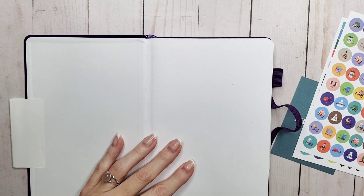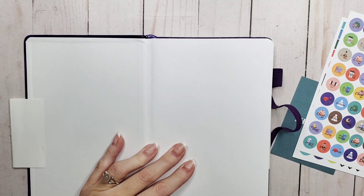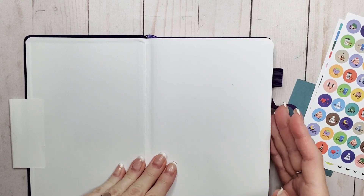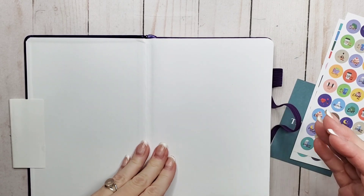There will be a link in the description with an exclusive discount just for you guys if you'd like to check it out. The planner is really inexpensive — it's only $13.97, so not bad.